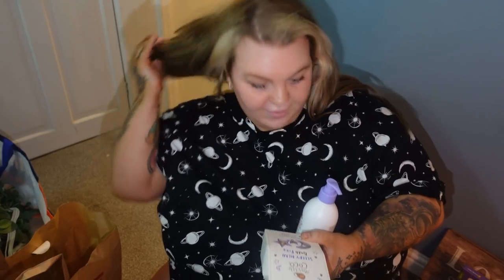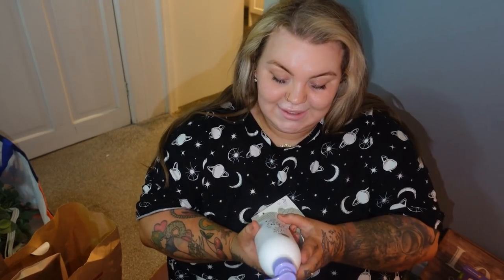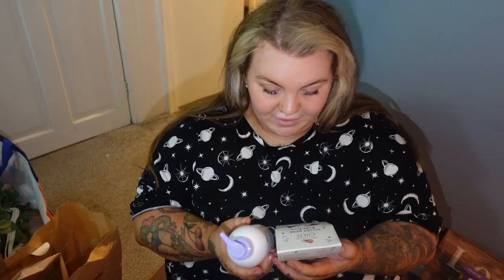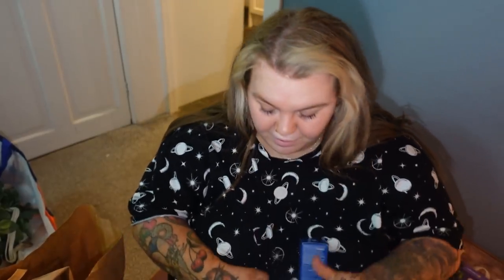Some stuff for Eli. If mums haven't used My Little Coco, use it - especially if your baby has curly hair. They've got curling custard and it's amazing. We use the shampoo and conditioner for them. I got some bath and body bubbles, sleepy head ones, and sleepy head bath fizz. That's exciting for bath time - he never has a bath, so I thought it'd be nice to have a little relaxing bath for him.